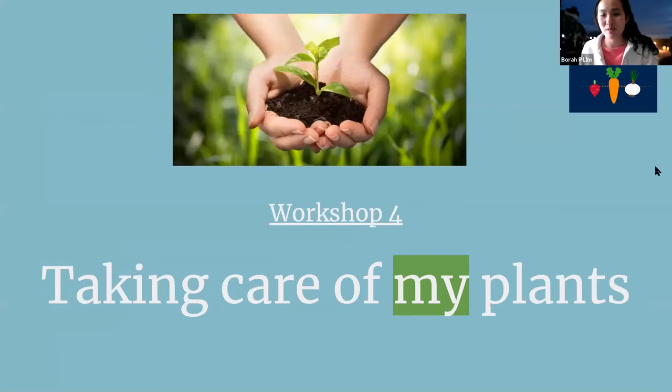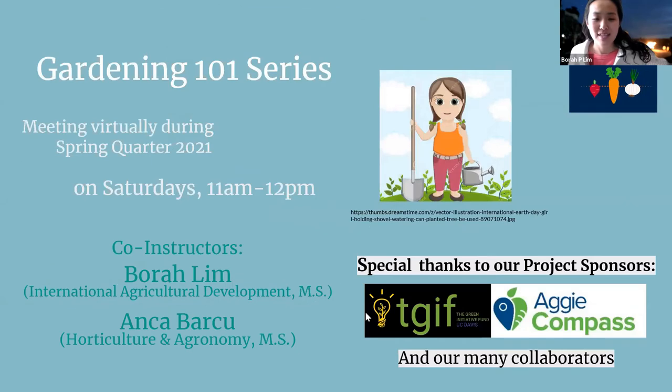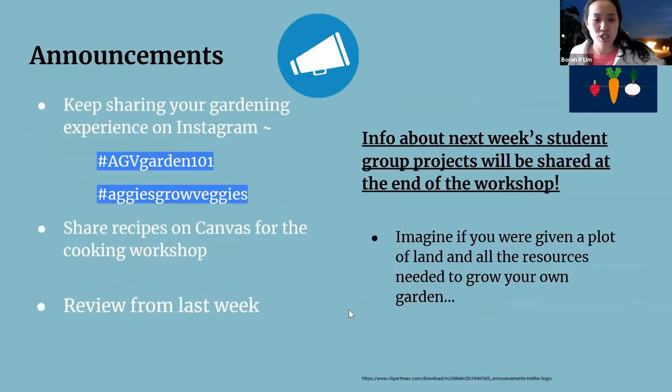Welcome to Workshop Four. We're learning how to take care of our plants today. It's been exciting to see all our radishes, basil, tomatoes, onions, and lettuce growing — let's see how we can help them thrive. Just wanted to share some announcements: continue to share your experience on Instagram if you like.